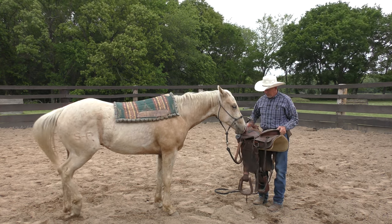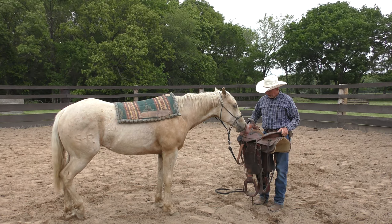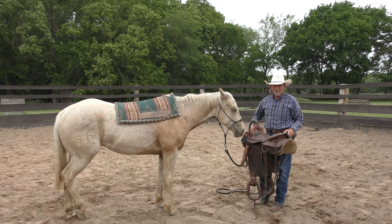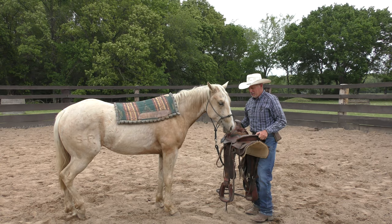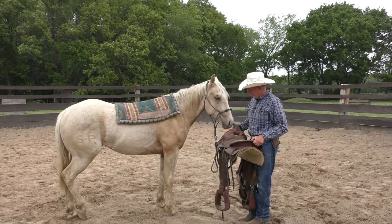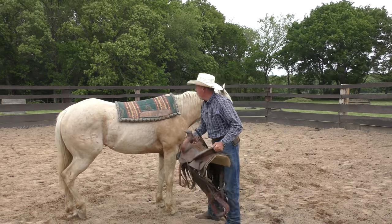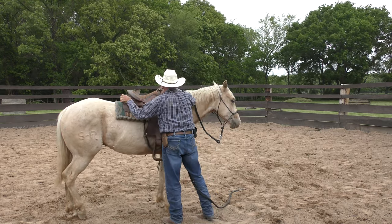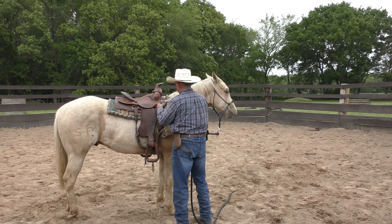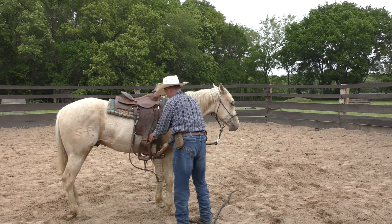You just need to go slow and take as much time as it needs. With some mustangs I've taken three or four days to get them ready to handle a saddle — it just takes as long as it takes. It won't take that long with him. This part he's had done before, just not had it cinched up before.